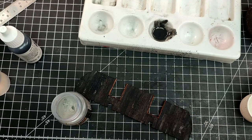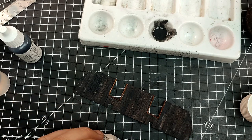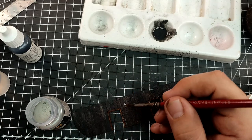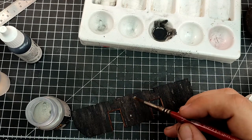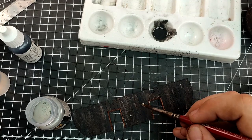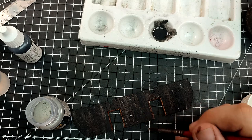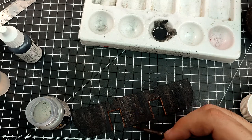A lot of this will be covered — there will be stuff in the way, it will be hard to see, it will be dark. That's why I'm going a bit overboard with the pigments on these walls, so that some of it remains visible on the final product.